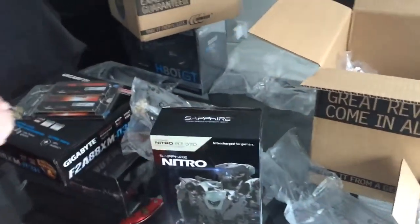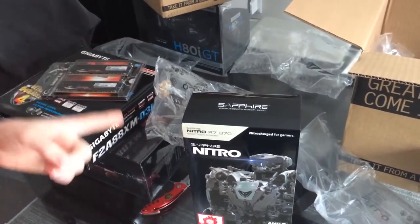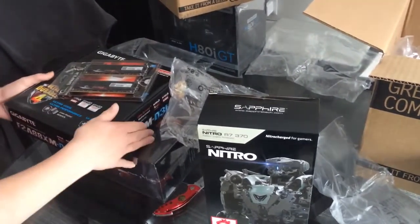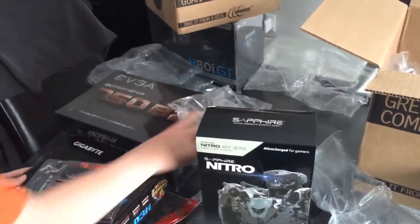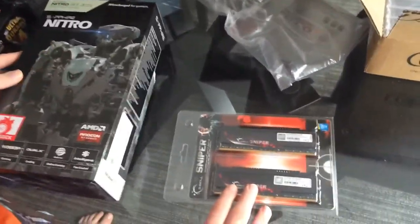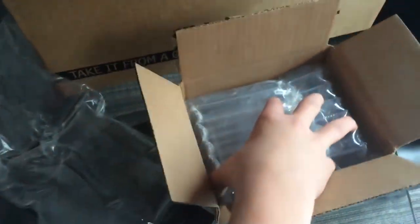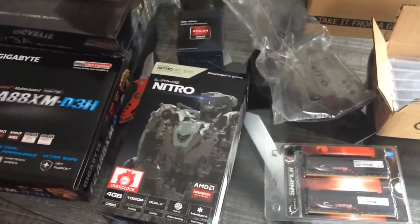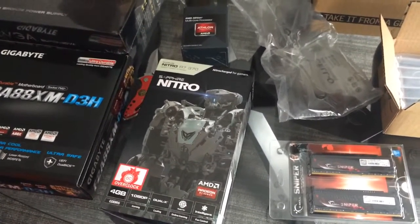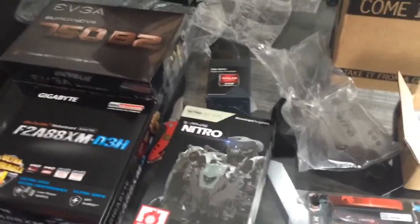The case is a Fractal Design Core 1000 USB 3.0. So yeah, that's everything I got. Just to quickly run through everything: RAM, graphics card, motherboard, power supply, processor, and hard drive. I think that's everything. Guys, I hope you have a good time. We might possibly do a build log. Have a great day, see ya!